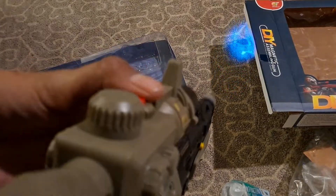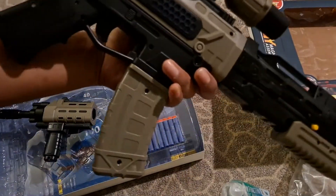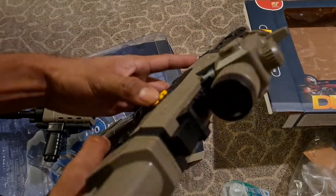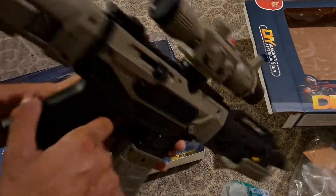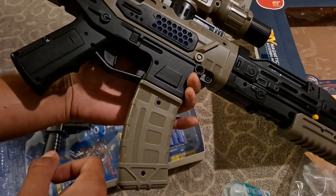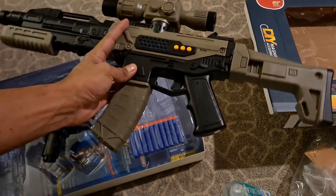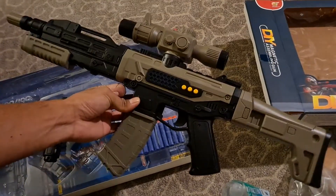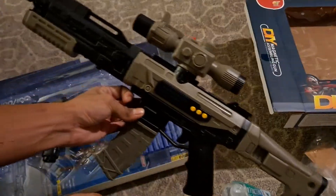I'm gonna give this to my little brother now, this is pretty cool. And it has these little buns right here — I don't know what they're for. But yeah, this is about it for this unboxing. Thanks for watching, y'all have a good one.